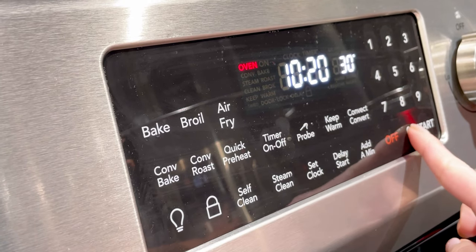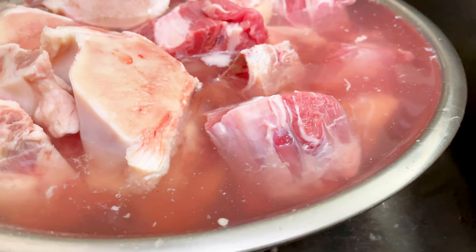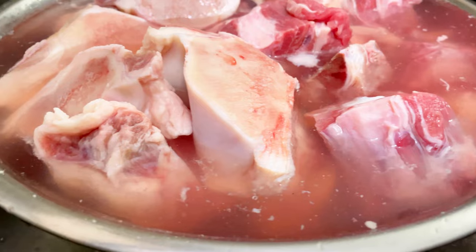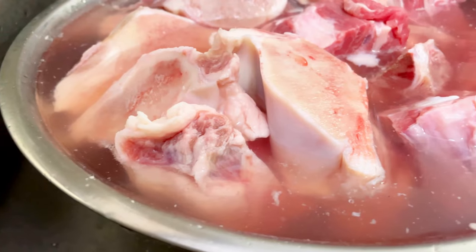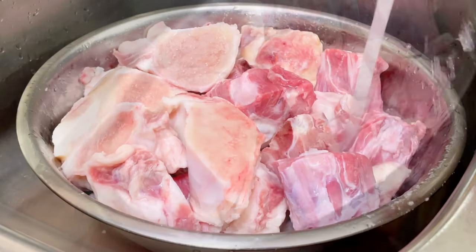While the bones are soaking, preheat the oven to 300 degrees Fahrenheit to roast the bones. After 1 hour, drain and rinse the bones. You will see the excess myoglobin in the water. Myoglobin is the protein that keeps the meat red. Removing it from the meat along with the other unwanted blood in the bones is the first step to a clear, great tasting broth.